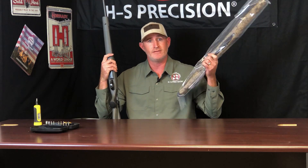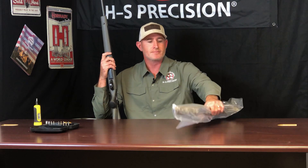This is exactly how you will receive the stock. It's going to be boxed up in this bag, and it's going to have all the instructions and the tools that you're going to need to do the final assembly.